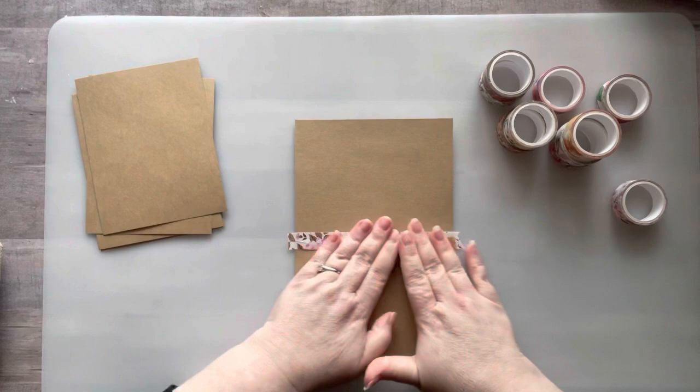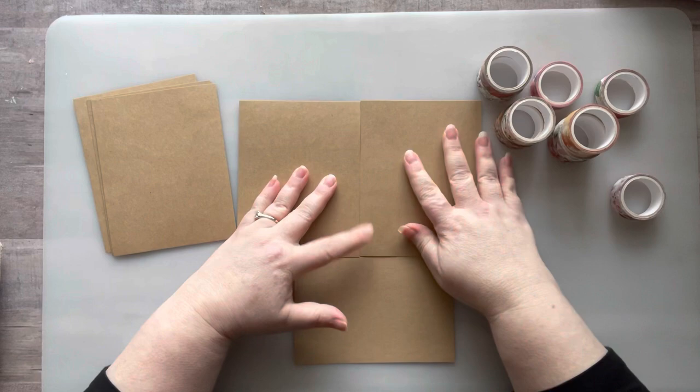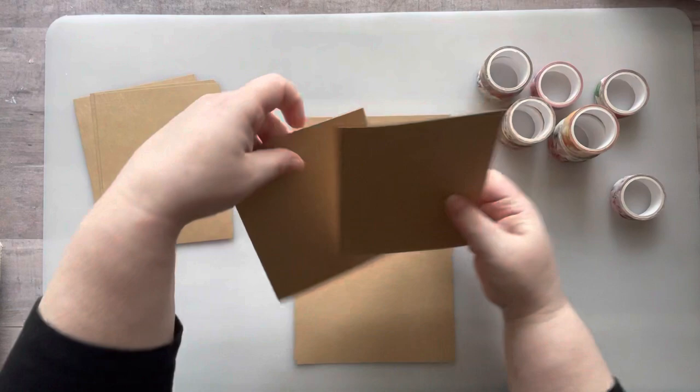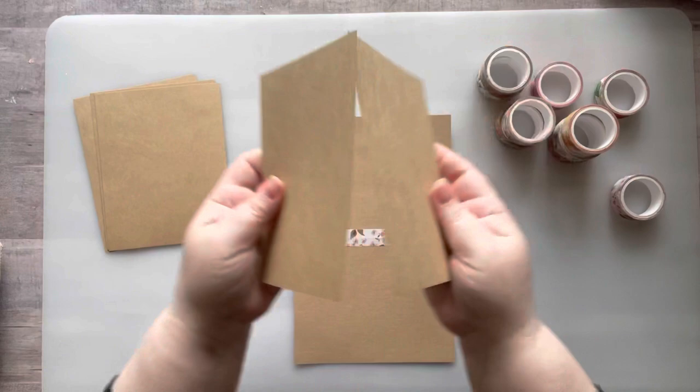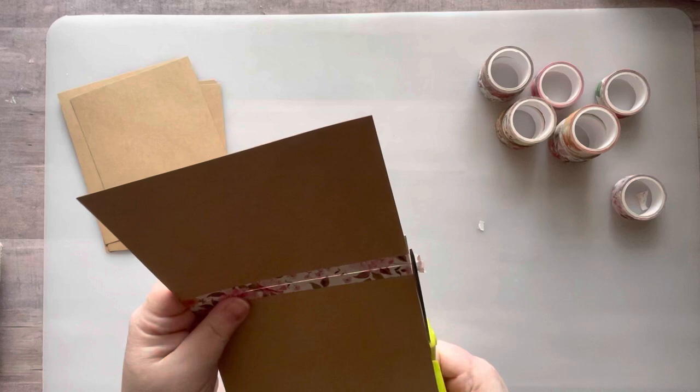If I just put these papers close together and washi them together, there would be no room for the book to open and close easily because they'd be stuck. But because there's that little space in between, that's what allows the book to open and close very easily.